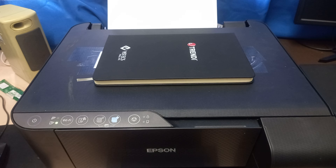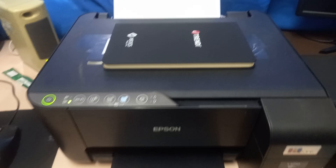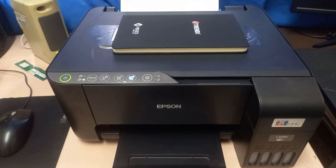It consists of three pages. Wait until it is done printing.